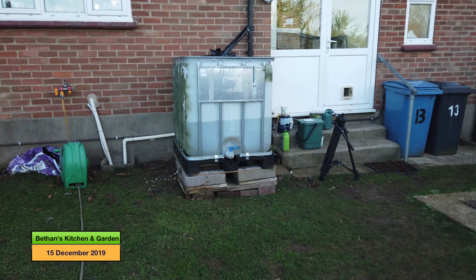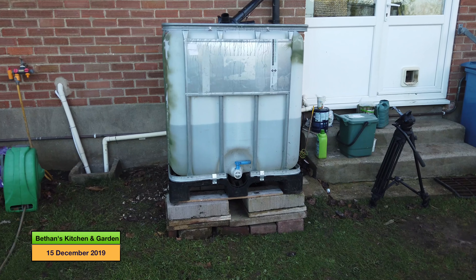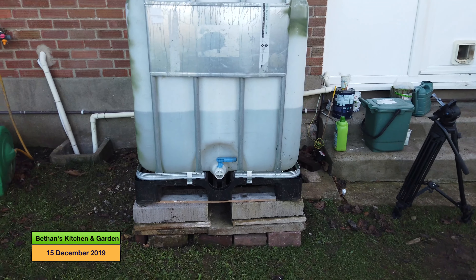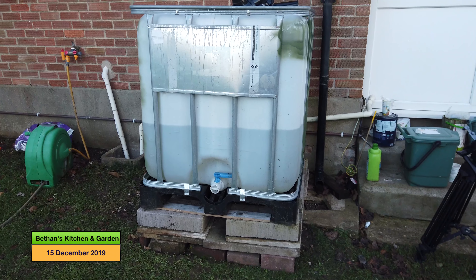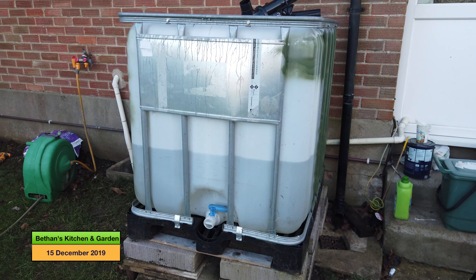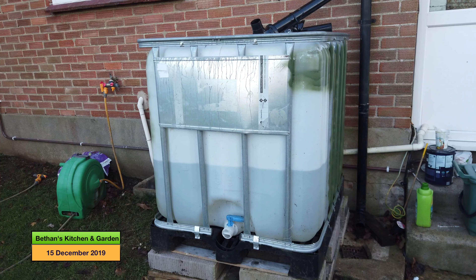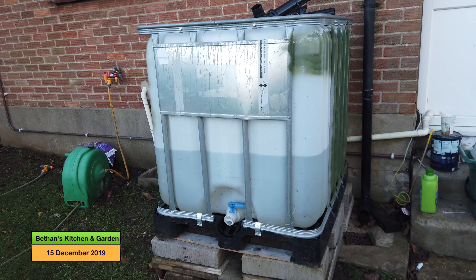If I just come up to the house, here is one of my IBC containers. This holds a thousand litres. Now it is Sunday today and my dad rigged that up on Wednesday. So you can see how much rain we have had and how much water has gathered in four or five days. And I'll show you the one at the front which is almost full as well.